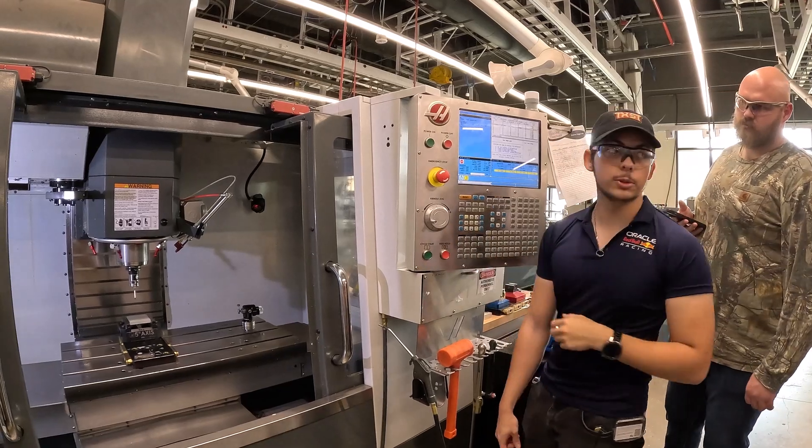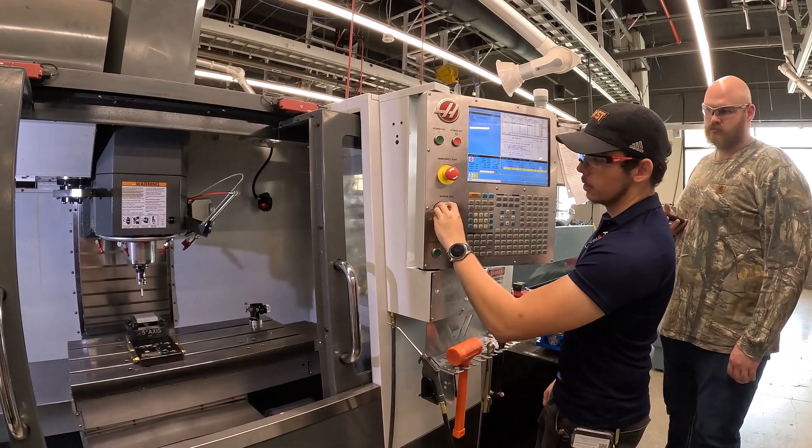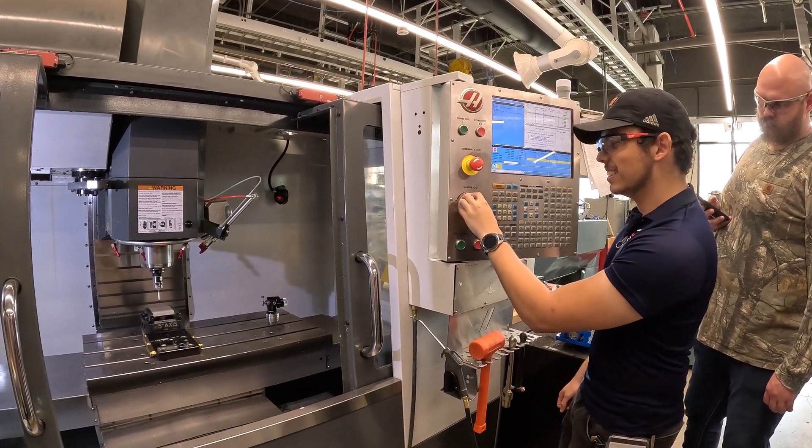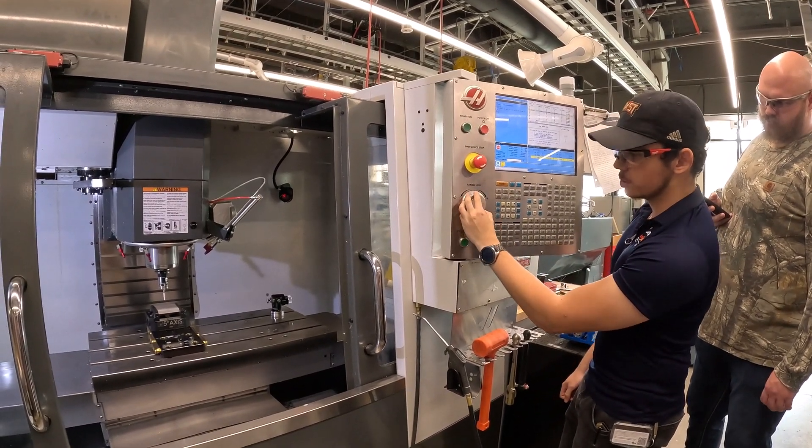With this probe, you want to be careful about smacking into metal while jogging it. If you go full speed into a piece of metal, that ruby will shatter. They're an expensive precision ground ruby — not cheap. So especially when you're going on Z, slow controlled movements.